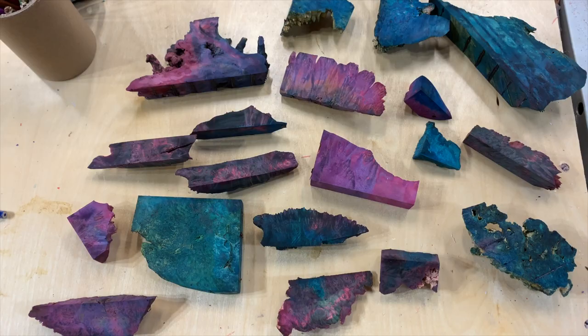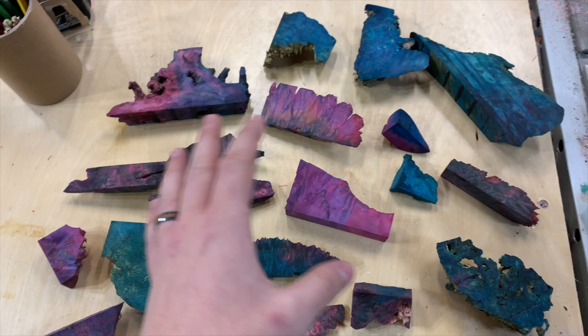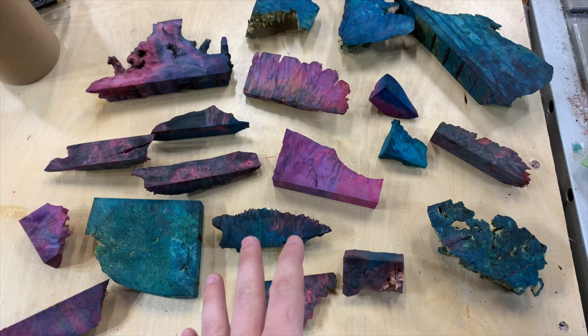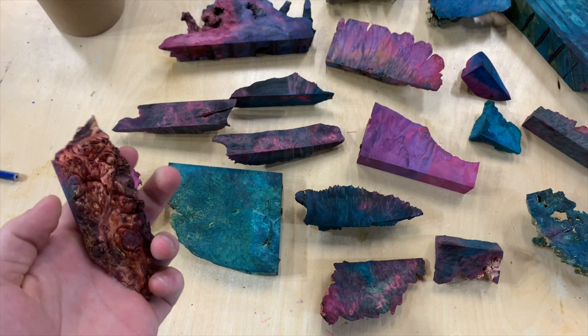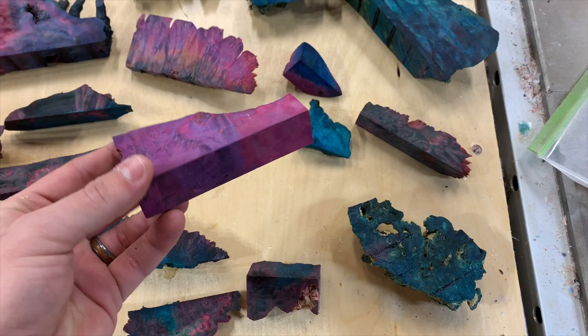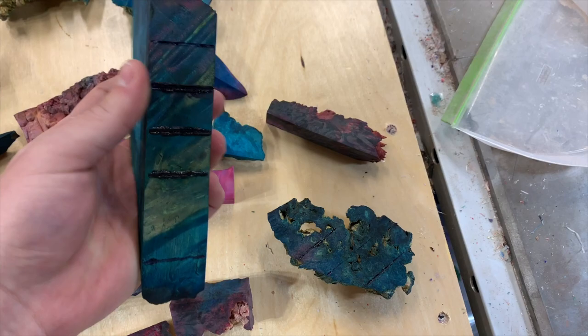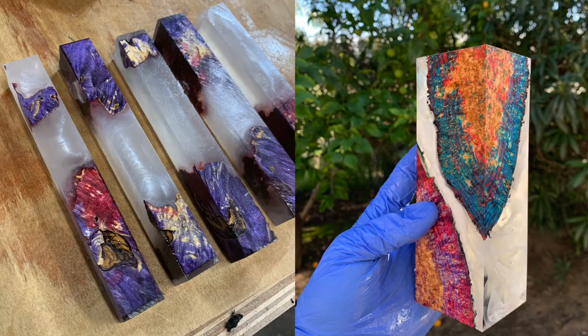Before we dive in, I wanted to give you guys an example of what I'm going to help everyone be able to make. These are all either single dyed, double dyed, or multi dyed — multi dye just means more than two colors. I'll walk you through the whole process. All of these are sanded on the bottom — I'll show you why they need to be sanded during this process. None of these are even finished, and you can see how vibrant the colors are and how there are multiple different colors in them. Even on thicker pieces I can get good penetration with the method I'll show you.